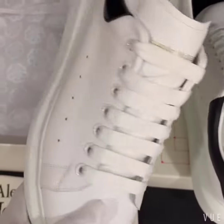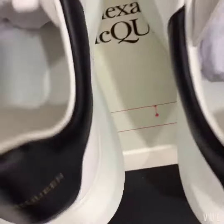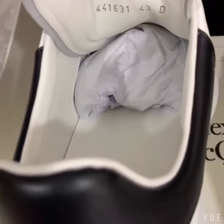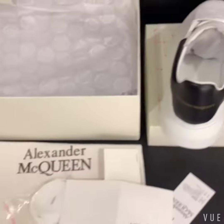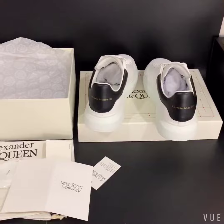Here is another one. Let's check the code number and the size — you can see size 43. So my friend, if you are interested in these shoes, please contact me. See you!